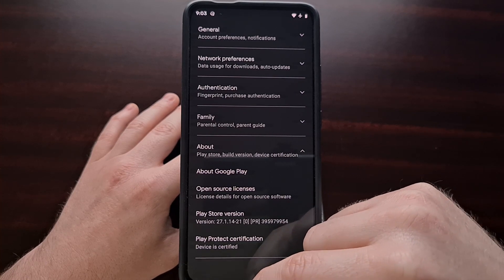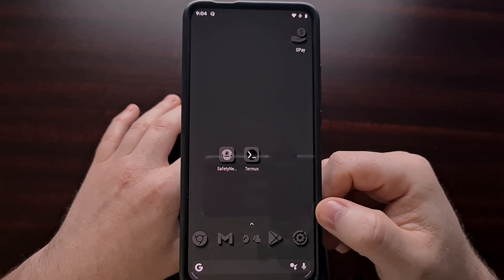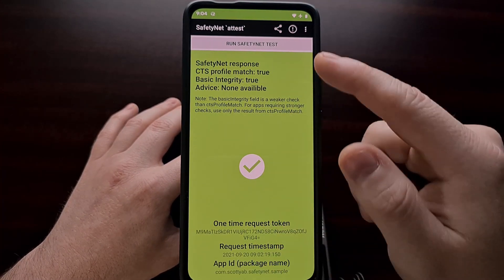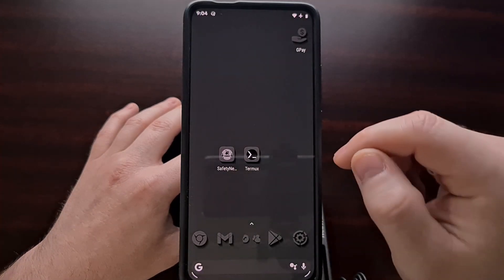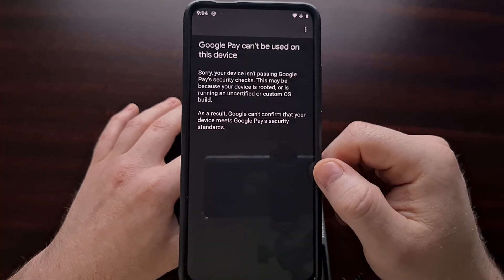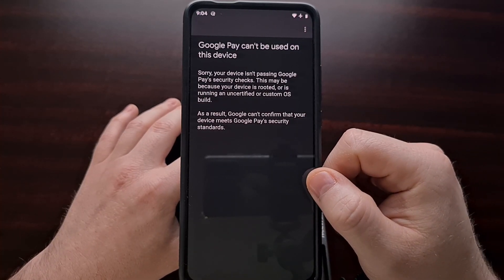I've previously shown how to manually certify your device, so I'll be linking to that video in the description if you need help with that. I've also already shown how to pass SafetyNet checks on LineageOS, so if that is the reason why you cannot use Google Pay, follow that tutorial first.